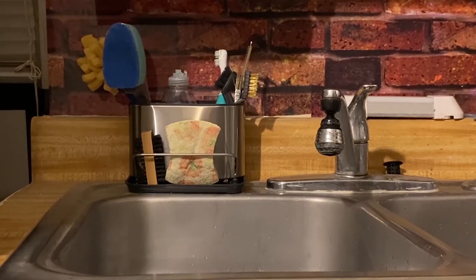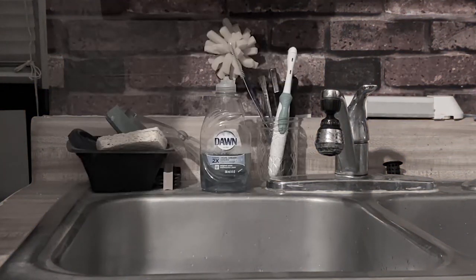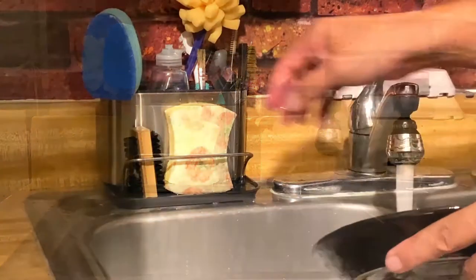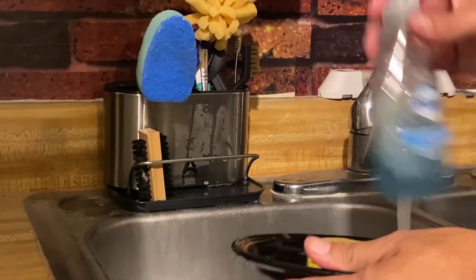Hello darkness, my old friend. Anyway, that's what it looks like now — and how does it hold up once you're washing dishes? Let's test it out.